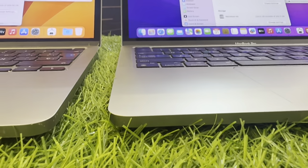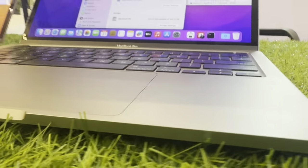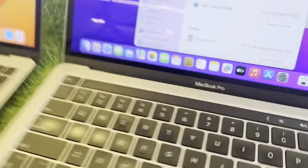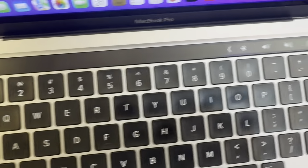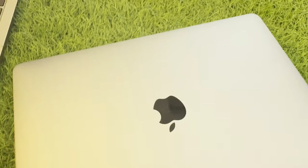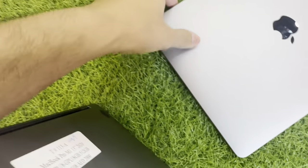These are both M1 Macs — 8GB/256GB and 8GB/500GB. Like this way, from both hands you can see the keyboard. There is no scratch and there is no dent. We have covered the cycle count and everything. Now if we compare both Macs...